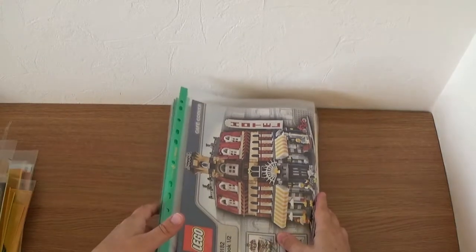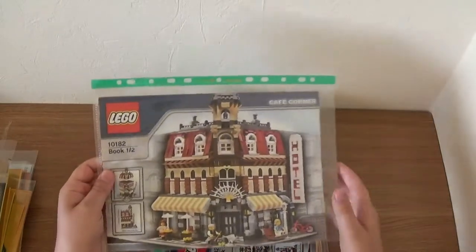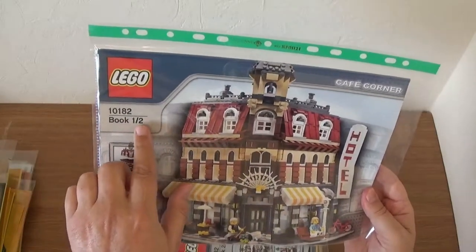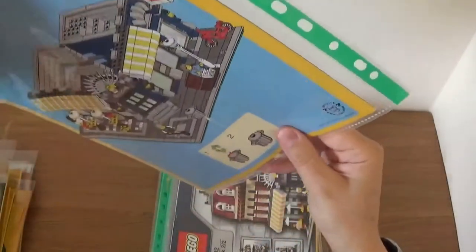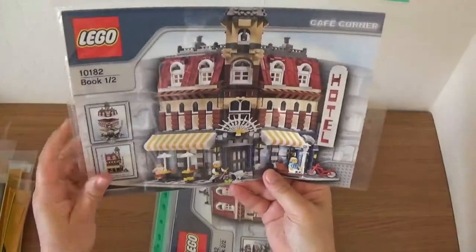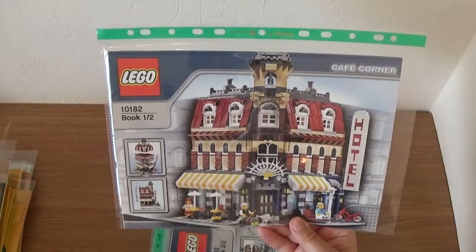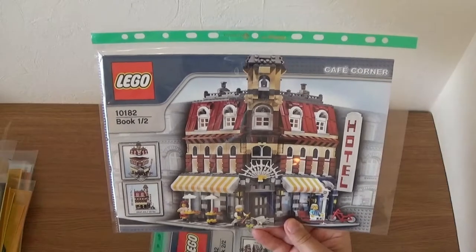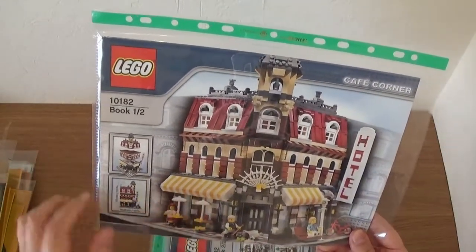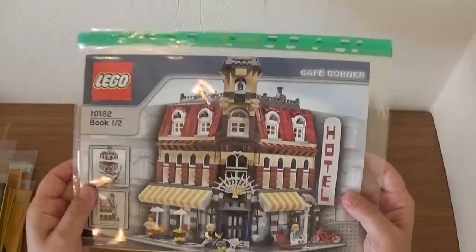Finally, these are all modular buildings and I've pretty much got them all. Starting back in 2007 with the Cafe Corner — what was interesting about this particular set is it looks great from the outside, but there was no interior detail. Something Lego caught onto quite quickly and started putting details inside. I saw this online around 2008, thought it looked great, and was lucky enough to still get one. There are two books in here and I just have the one that I've built.